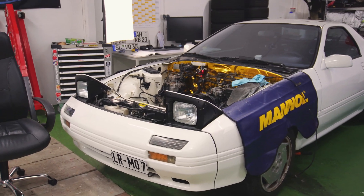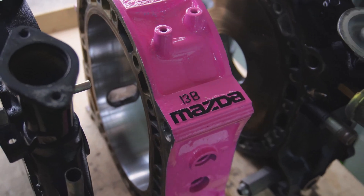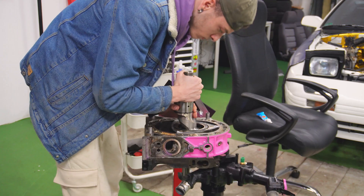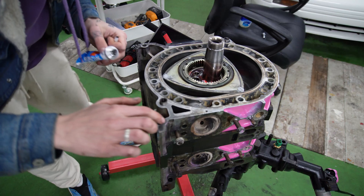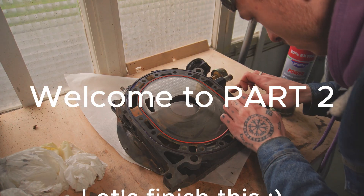This is my RX-7, and as you can tell, it is missing a relatively vital part — the engine. In Part 1 of the 13B rebuild, we've already assembled about half of the engine. If you haven't watched that video, make sure to click on the info card in the top right corner and check it out before watching this video. That said, welcome to Part 2 — let's finish this.